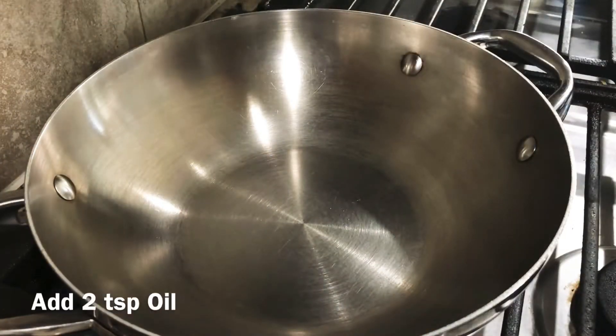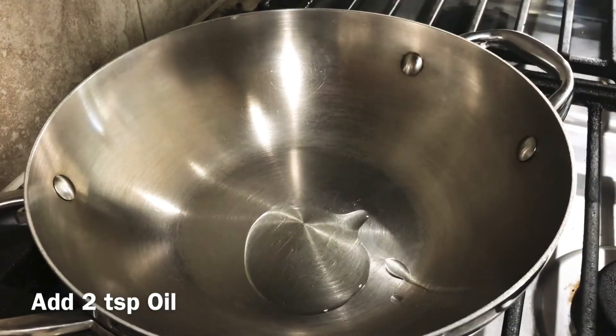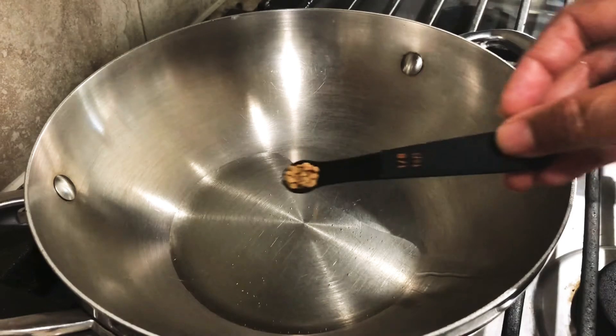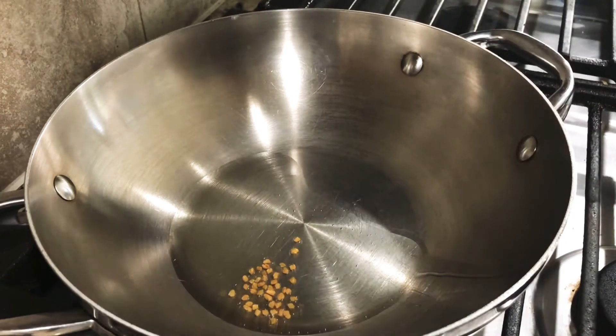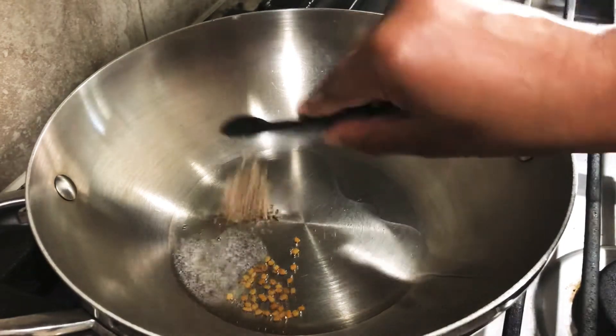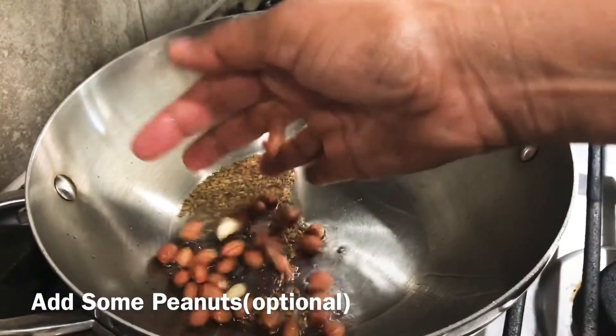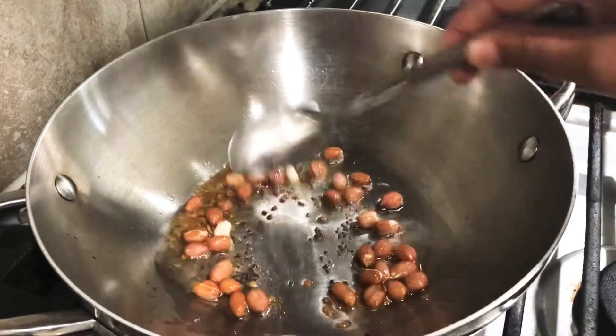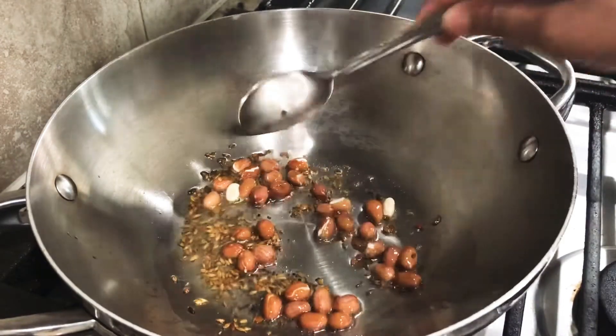Now, we put 2 tablespoons of oil in the pan. We add peanuts in the pan.